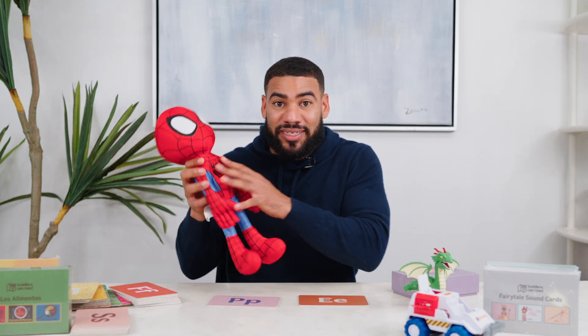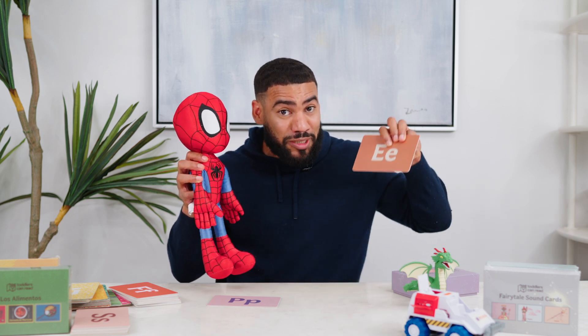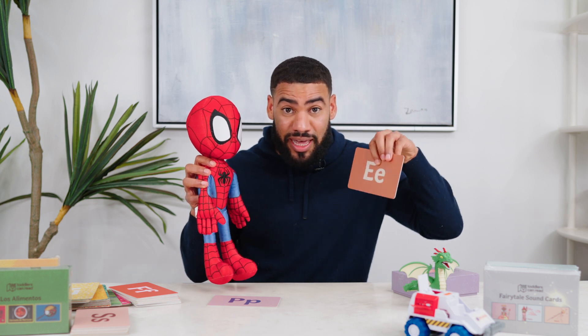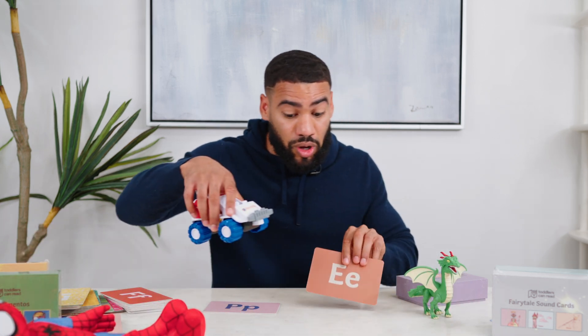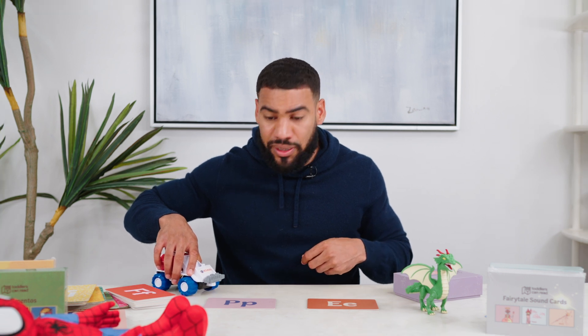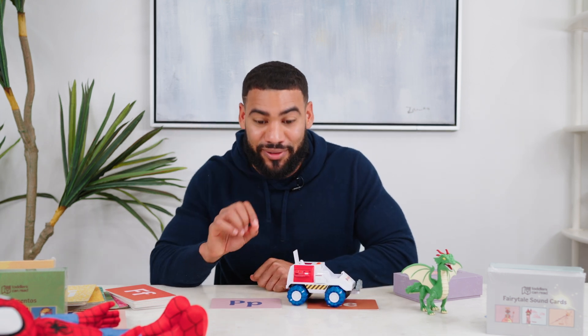For example, if your kid likes Spider-Man or a stuffed animal, you can explain the sound and then have your little one practice teaching it to the toy. 'What sound does this make, Spider-Man?' Trick them — they thought they were playing, they were learning how to read. Another example: for kids who love vehicles, find a car, truck, or rocket and have them drive or fly that vehicle to the correct sound. 'Drive to the sound that says eh.' What sound did you just get to? That's right — eh. Again, they thought they were playing, they were learning with the flashcards.